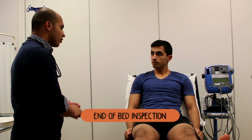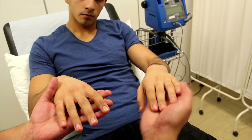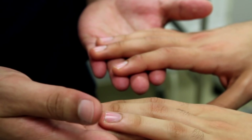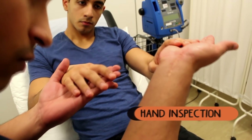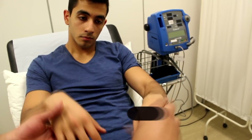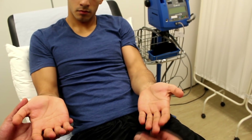Move on to the hands and have a feel of the temperature. Are they cold? This could be an indicator of poor cardiac output or hypovolemia. What is the patient's cap refill? If it's less than two seconds, that's normally okay, but if it's prolonged, ask yourself why that might be.